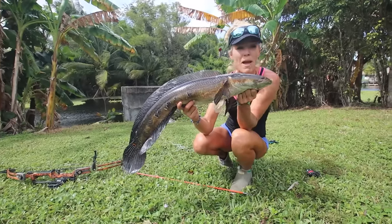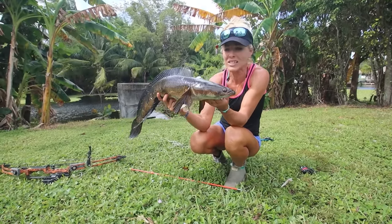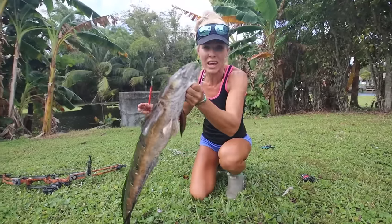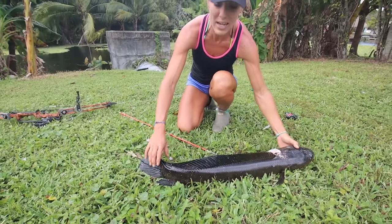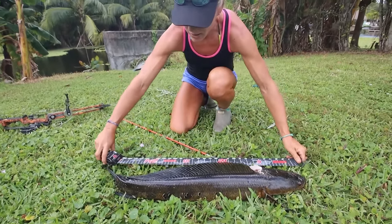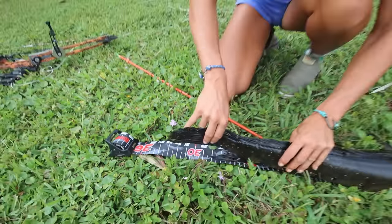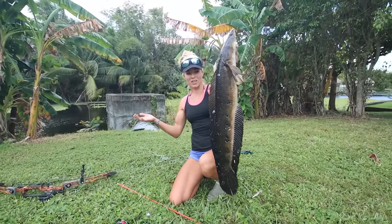They eat baby ducks, baby turtles, all the fish. They have no natural predators — nothing eats them. So they're taking over our canal system and it's recommended by the FWC that you do not release them back into the waters. They can even live on land for hours, air breathing. They're just a wild creature. But let's quickly get a measurement on this fish — I'm really curious to see how big he is. Ran into the house real quick to get my ruler. He is just over 32 and a half inches long. That is a really nice fish for this area, one of the biggest ones I have ever seen. It's so cool to capture that all on camera.